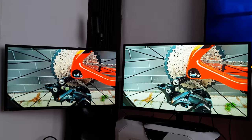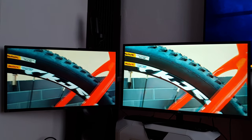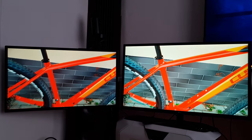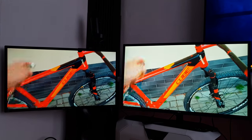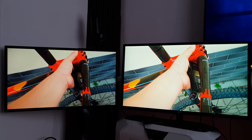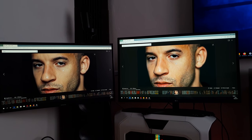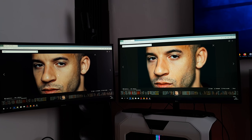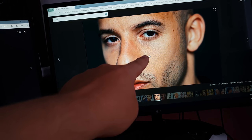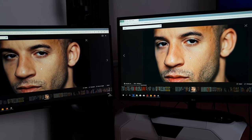It has better blacks, as you can see, than the IPS. There's a lot of red in this video. Unfortunately I cannot show you a different video because of the copyright thing. So it is what it is. I kind of like this new monitor. The Samsung is almost twice as expensive as the LG. Right now they are full HD monitors - they are not 4K. I prefer the blacks of the VA but the colors are better on the IPS - it's a tough choice.